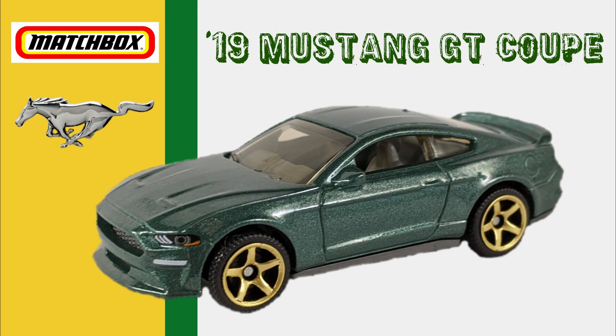Last one in this set so far is the '19 Ford Mustang Coupe. This is a really nice casting, and I was surprised that these were so readily available around here, especially considering this is the first edition of this casting. Next to the '18 Convertible, this had the most cars still hanging on the peg.